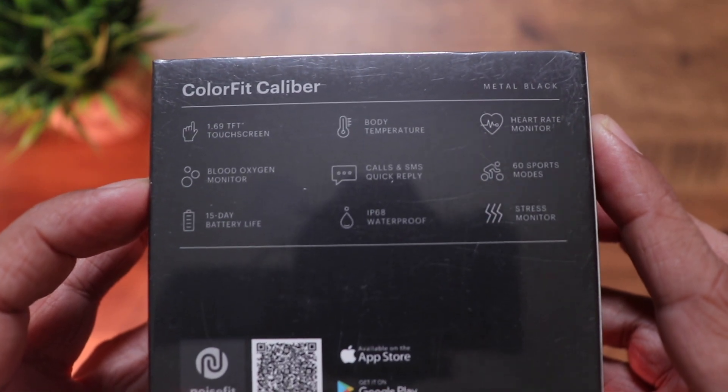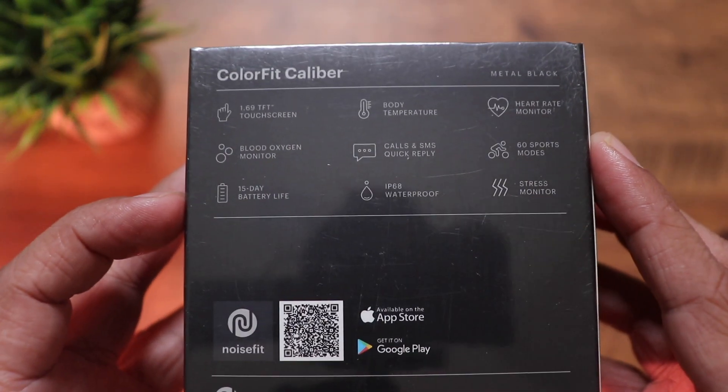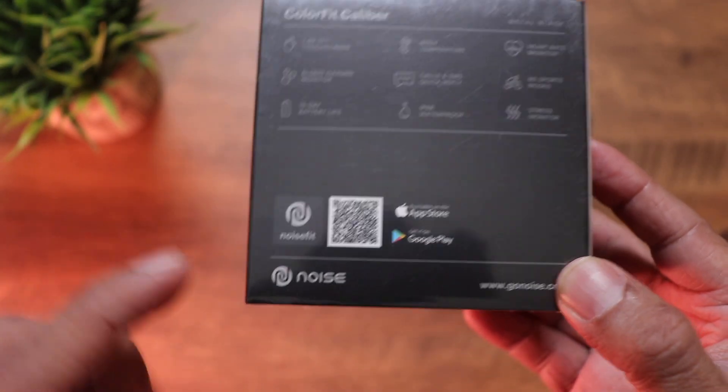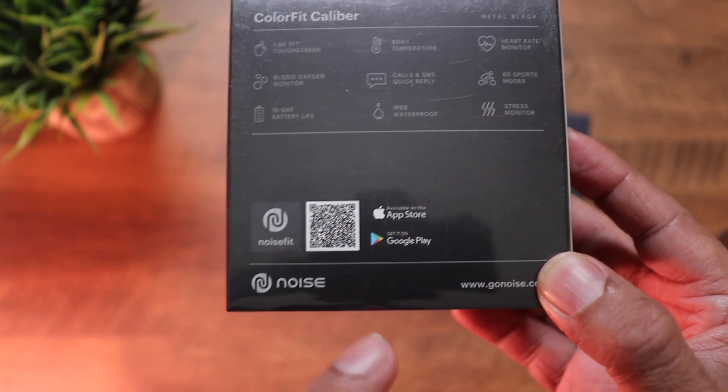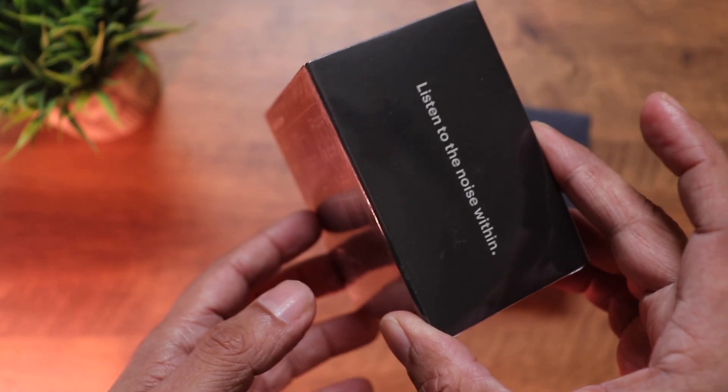The box also lists call and SMS quick reply, 60 sports modes, 15-day battery life, IP68 waterproof rating, and stress monitoring. It's compatible with the NoiseFit app, available on both iOS and the Android Play Store. Let's quickly unbox both of them.